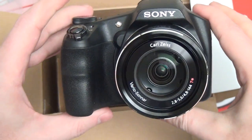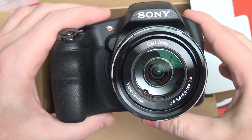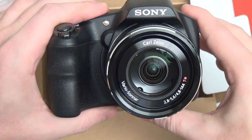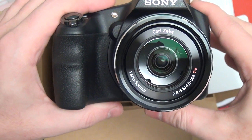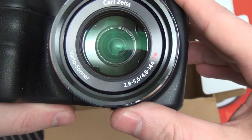I remember my first Sony digital SLR — very similar, obviously, in terms of looks. But that Carl Zeiss lens is what makes this unique, and again, that aperture range is also quite nice to have in a mega zoom like this.